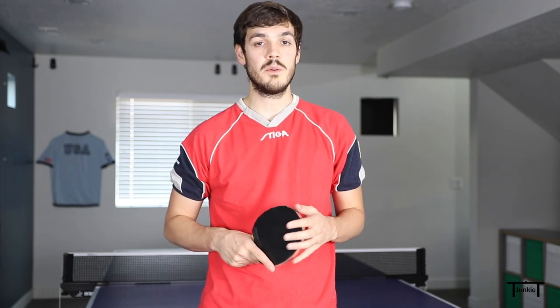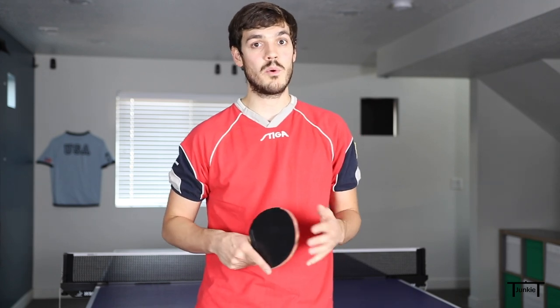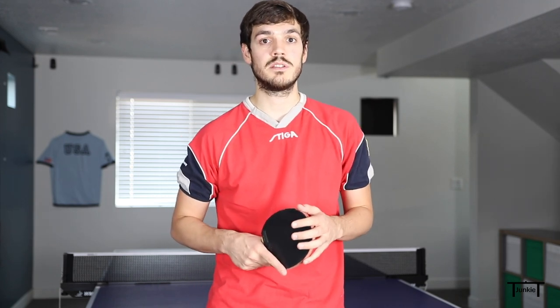Hi table tennis junkies, I'm going to be showing you the fast reverse pendulum serve today with backspin. This is one of my very favorite serves because it wins me a ton of points, and I'm really excited to be showing it to you, so let's get into it.